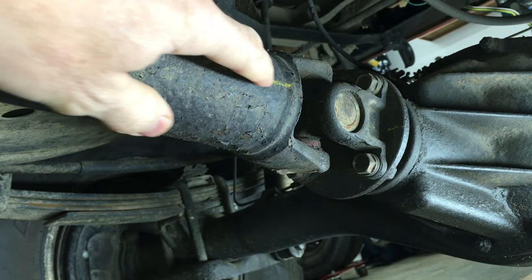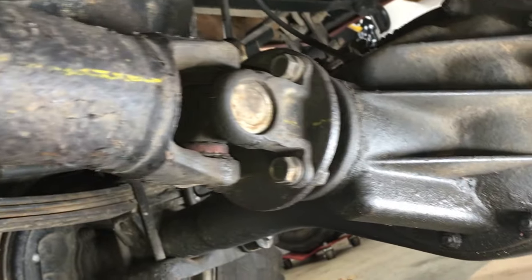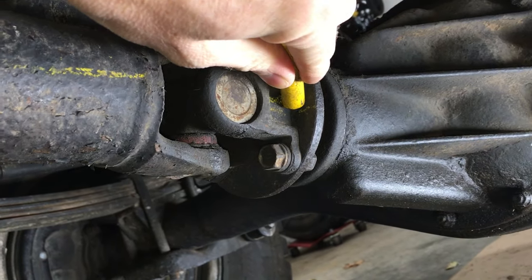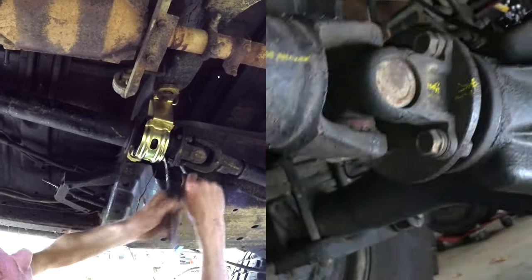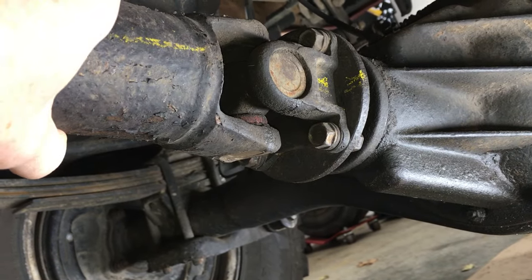Before I take anything apart, I want to be sure the drive shaft is marked in line with the flange. The drive shaft is balanced from the factory this way and reinstalling it 90 or 180 degrees off can cause vibrations. I had this marked from a previous video where I changed the center carrier bearing, but let's put a fresh mark on there. If you look over here, you can see one of those factory weights on the drive shaft.